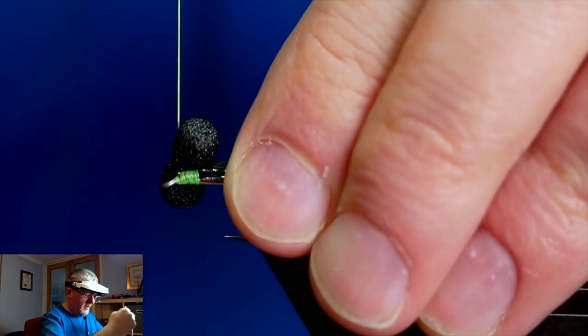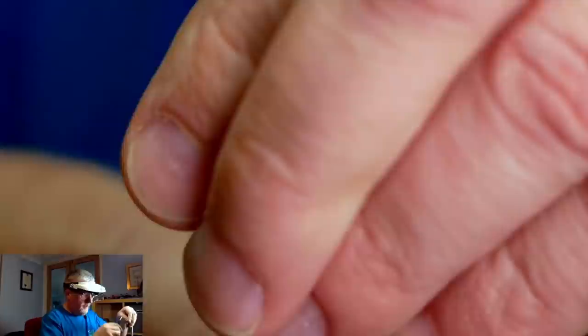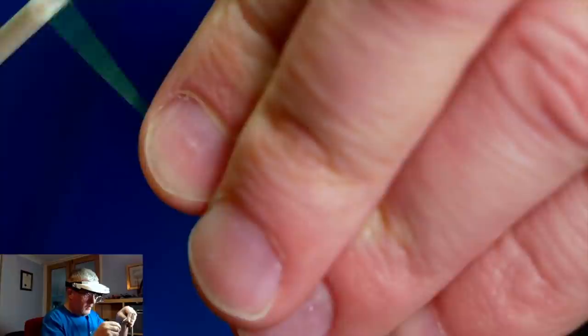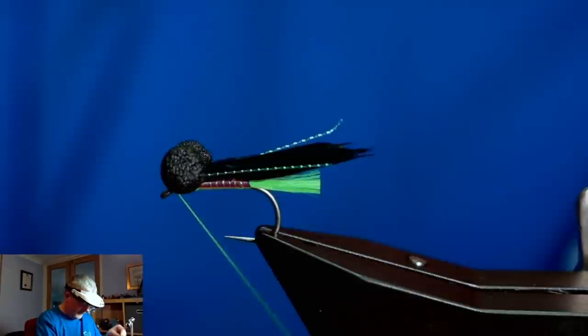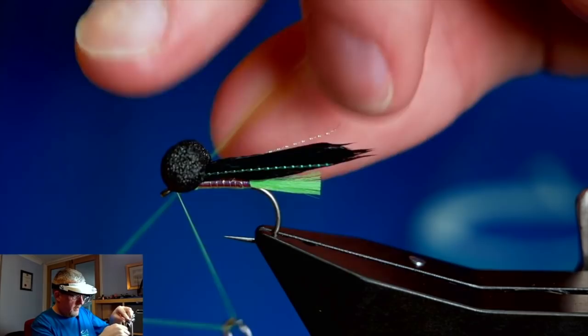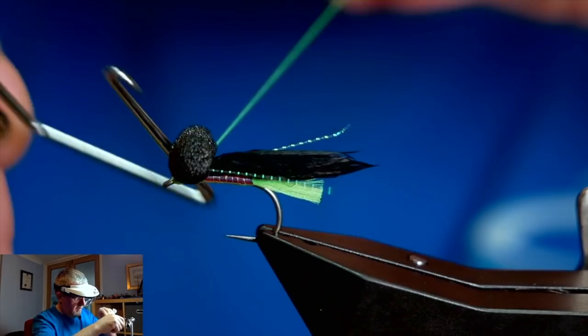Once I've rolled onto the top of the shank - five turns one way, five turns the other way, then a few turns just in behind the eye. Then I can grab my whip finish tool and finish the fly off.